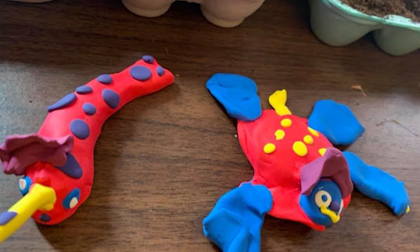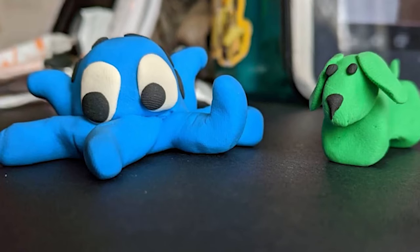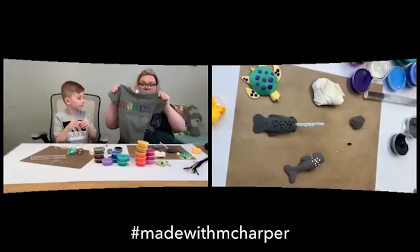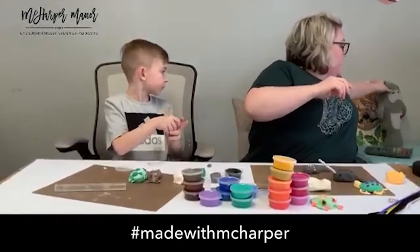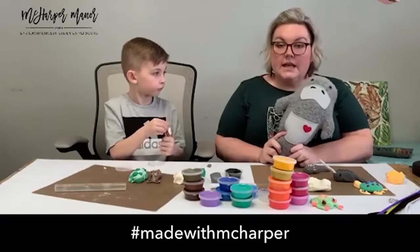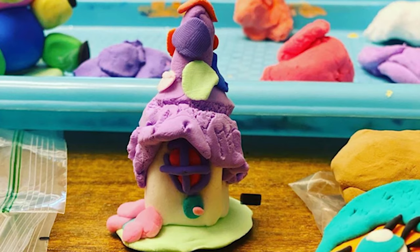I want to see it with the hashtag Made With McHarper! We're going to have a special prize for two kids — one of our kindness shirts 'Kindness is My Jam,' and Missy from the Happy Groundhog Studio is donating a Manny the Mannerty stuffed animal. We're letting the hashtags go through tomorrow and will choose winners by the end of the weekend.